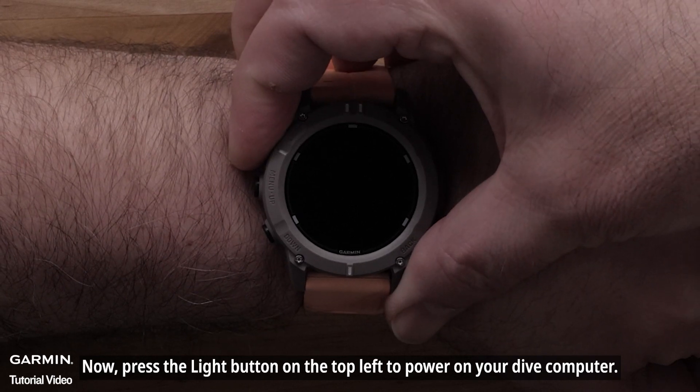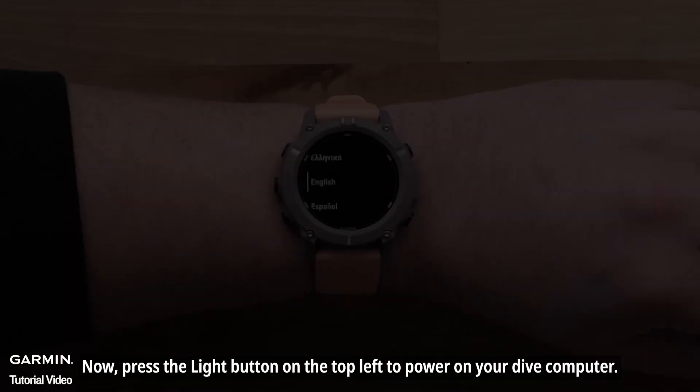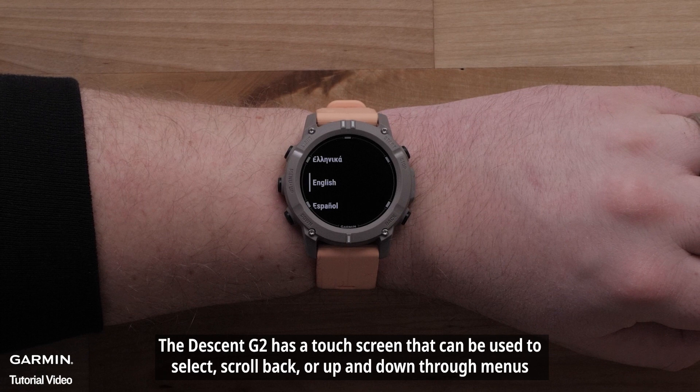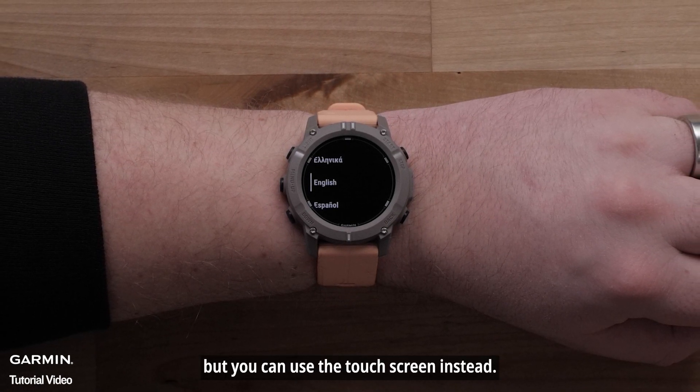Press the light button on the top left to power on your Dive Computer. The Descent G2 has a touchscreen that can be used to select, scroll back, or up and down through menus. During this video, we will be using the buttons, but you can use the touchscreen instead.